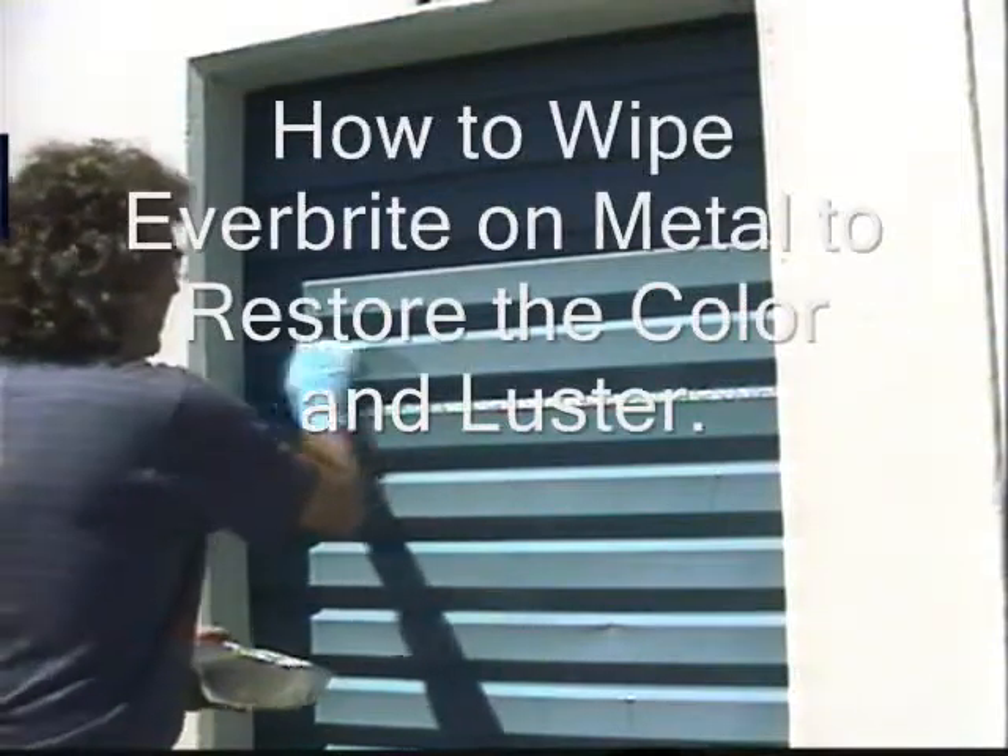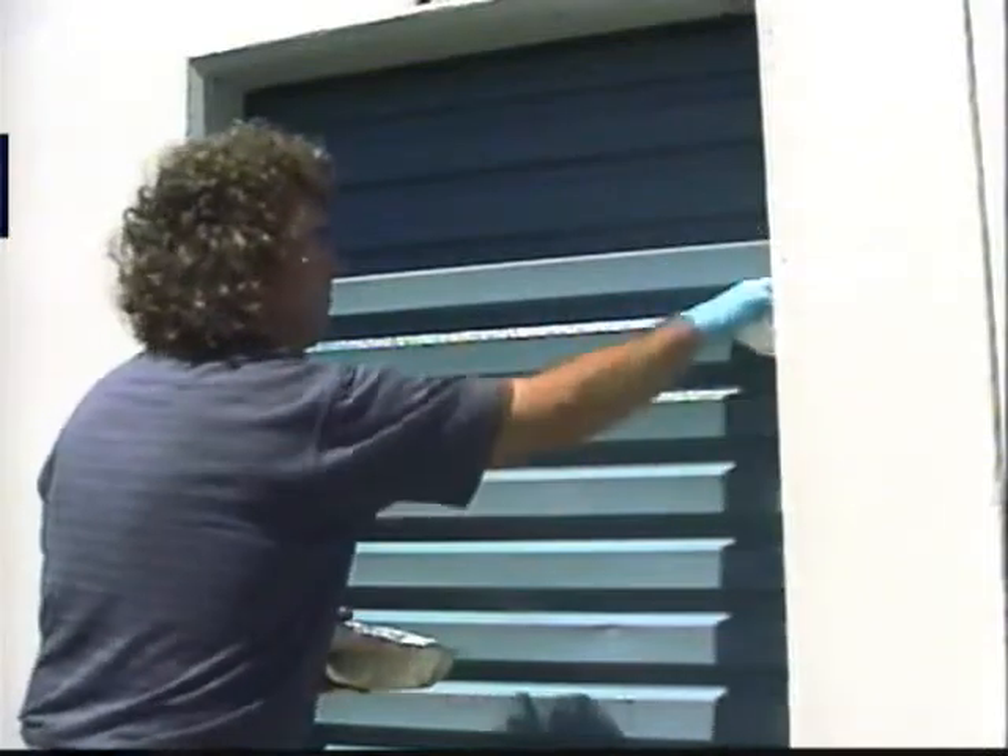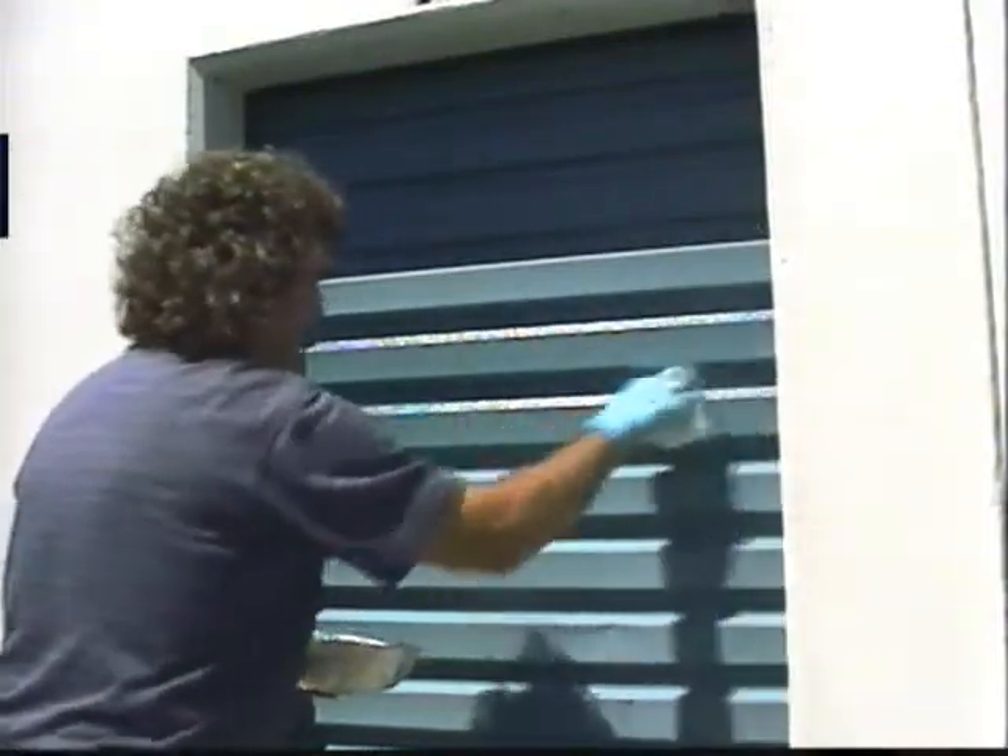Low pressure model, sold in many locations. Use a fine material tip to atomize the Everbright while spraying. Check your technical specifications for recommendations.